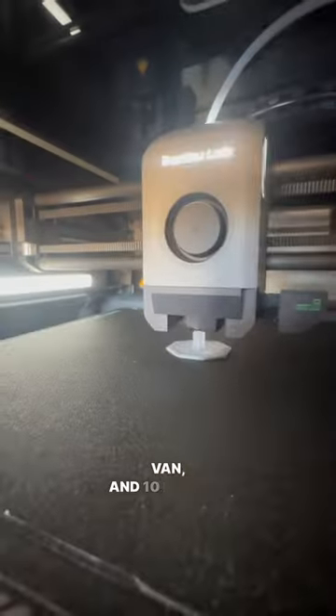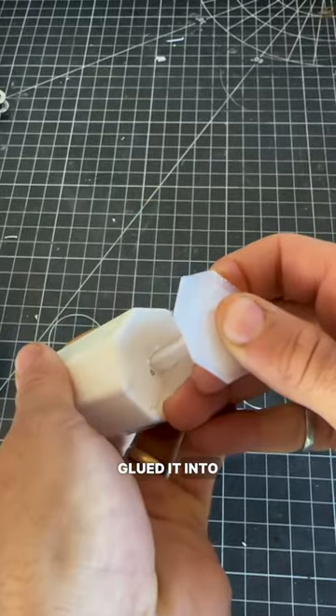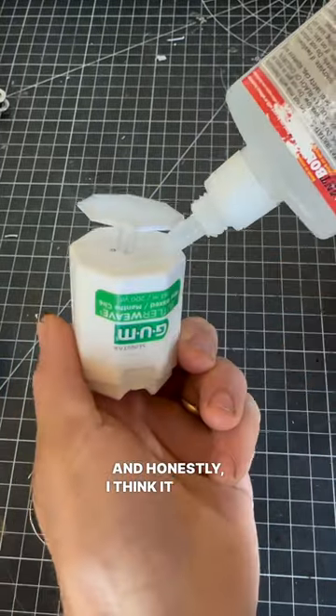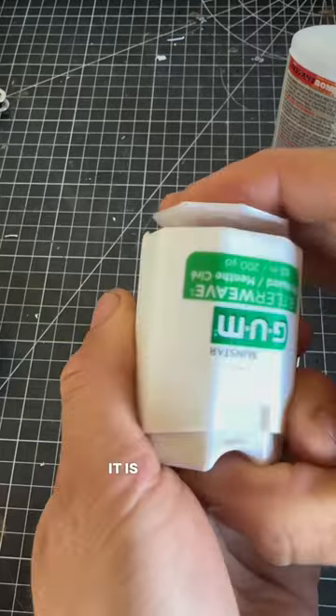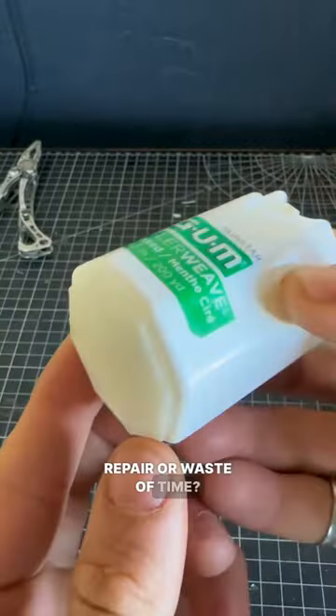I have the printer here in my camper van, and 10 minutes later I had a 3D printed solution. I opened up the case again, glued it into place, and honestly I think it works better than the original — it is so smooth now. So what do you think: worthy 3D printed repair, or waste of time?